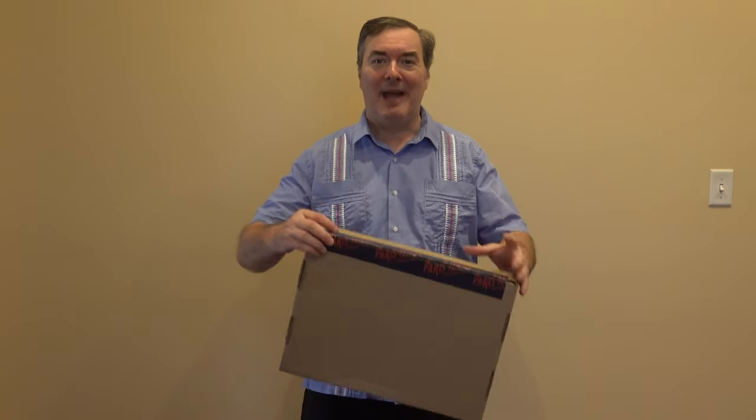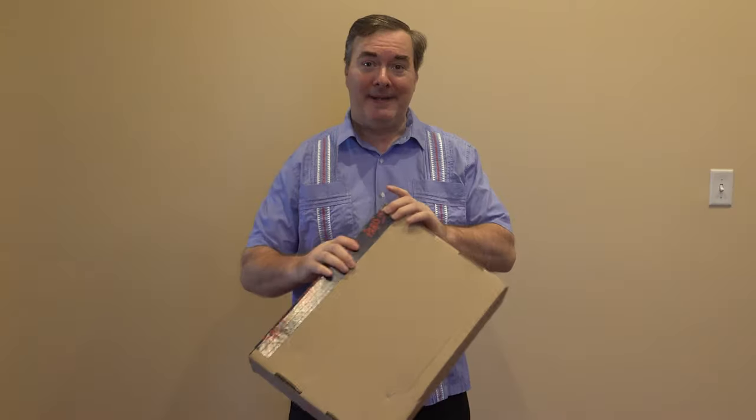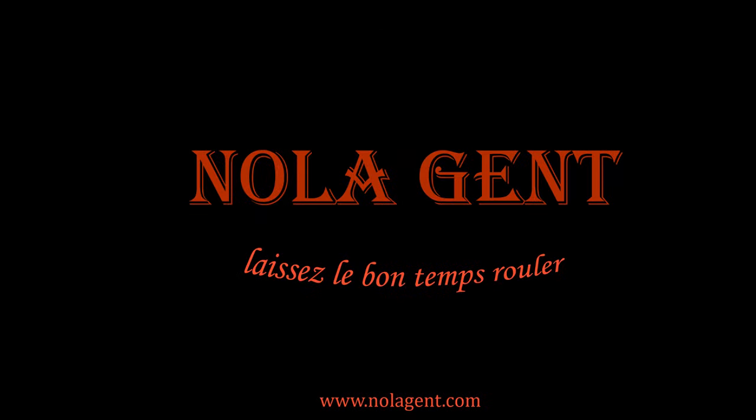Nolajent here, and I've got a package from the Paris, Texas Apparel Co. What's in the box? Welcome to Nolajent — let the good times roll.